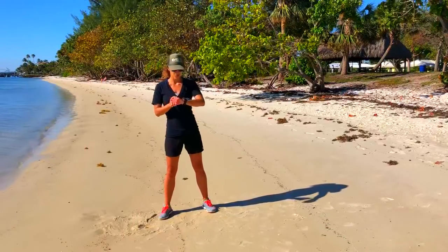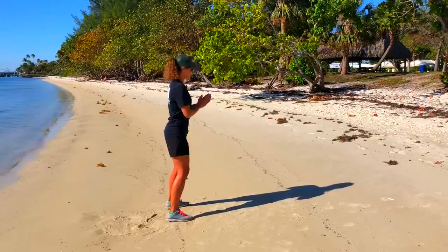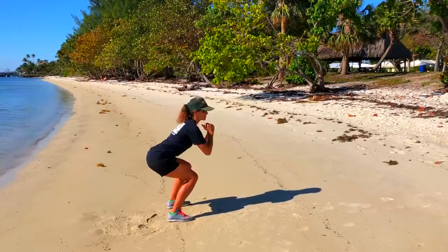All right, here we go. We're starting with half squats in 3, 2, 1, and go. So from the side, just half squatting down, pushing into those heels.